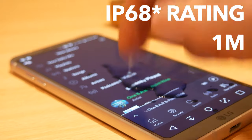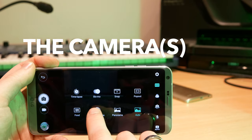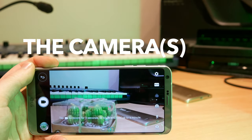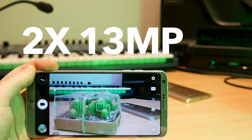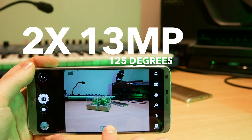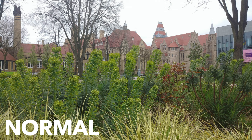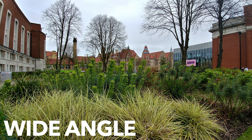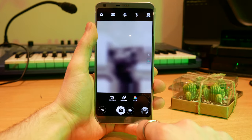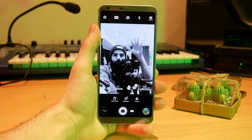As someone who takes a lot of photos on their smartphone, the camera is one of the key features. On the back you've got two 13-megapixel sensors — you can use these for a normal mode or go into wide angle, which allows you to shoot at 125 degrees. The amount of detail this captures is staggering; comparing images it looks like you're zooming out past where you're taking the photo from. Even the front-facing camera gets a field of view of 100 degrees, which is great for group selfies.